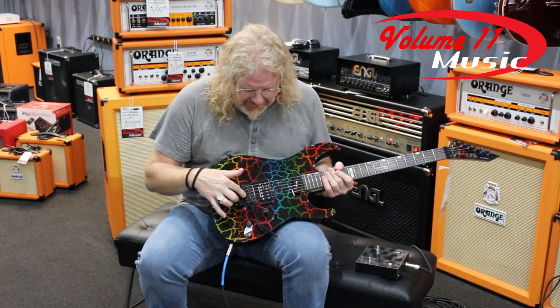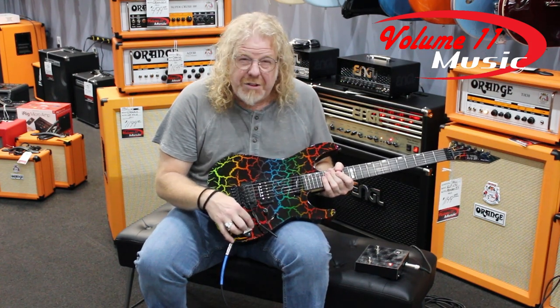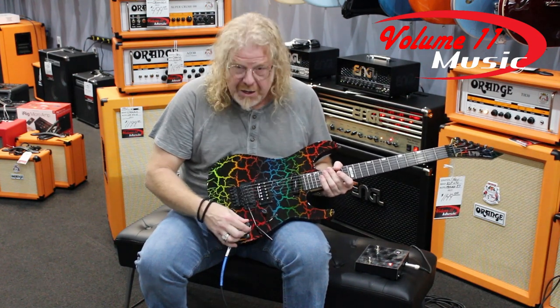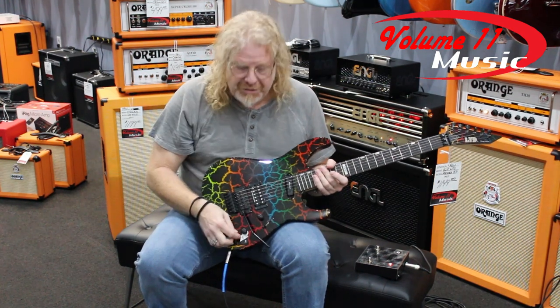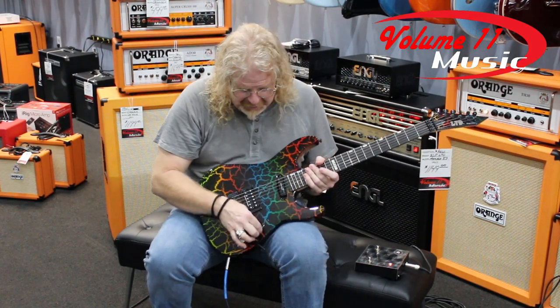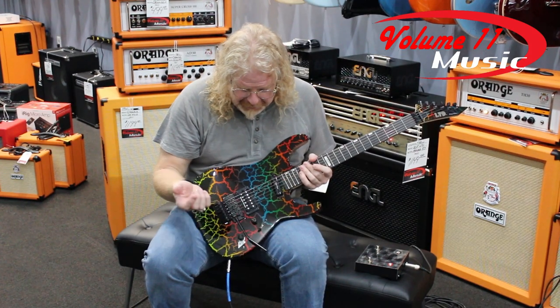It has a real Floyd Rose tremolo, two Seymour Duncan pickups, a volume and a tone knob. On the tone knob you have a coil-split, so I can take each humbucker, pull this up, and you hear it diminish in sound because it turned one of the coils off. So each pickup has two sounds within itself, and when you combine them both together, you can also split them.